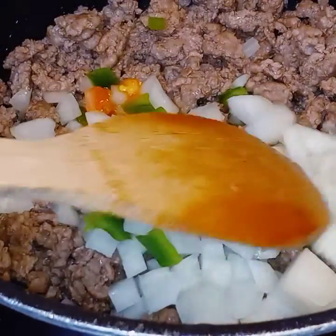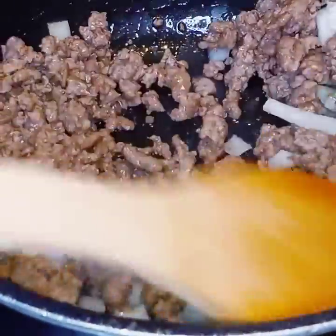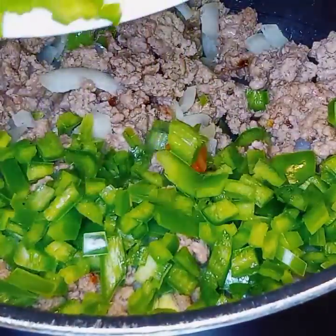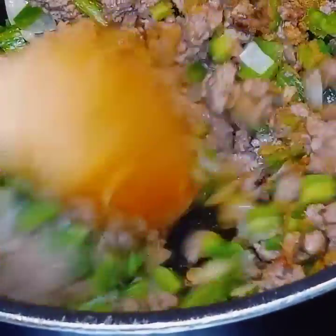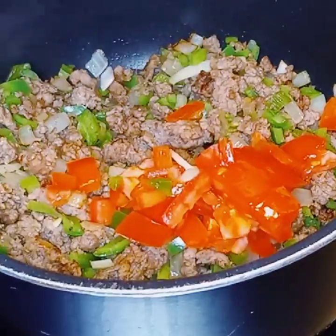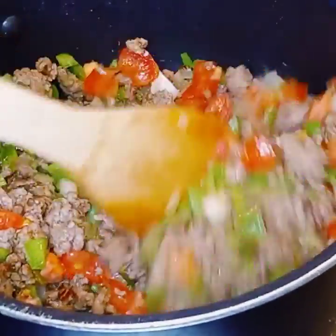We're putting in the onions and cooking that for a minute with the ground beef. A little bit of chilies in there — and one tomato snuck in, but hey, it won't mess up the recipe. Now the chilies go in; cook that till it gets a little tender. Now we put the cumin in. The tomatoes — like I say, the tomatoes bring the juice. Then we'll end up putting the cheese in there.